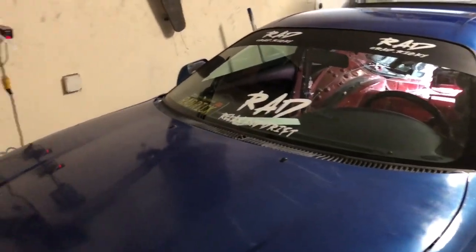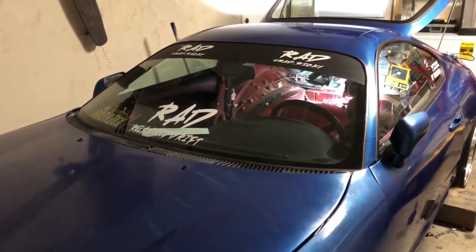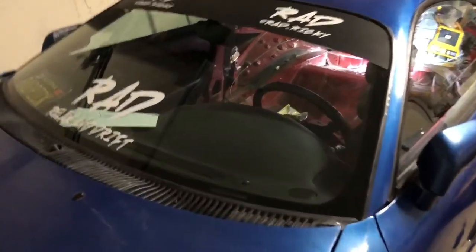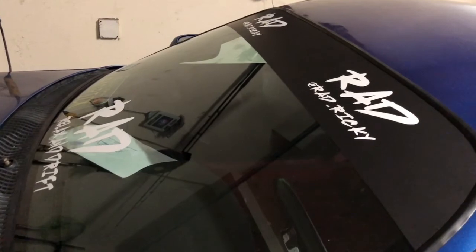Got my banner and my stickers on — came out clean. Shoutout to the company sponsoring me, I'll tag them in the description. Check them out, they're just starting up and they're gonna have a lot of custom decals, so keep an eye out.